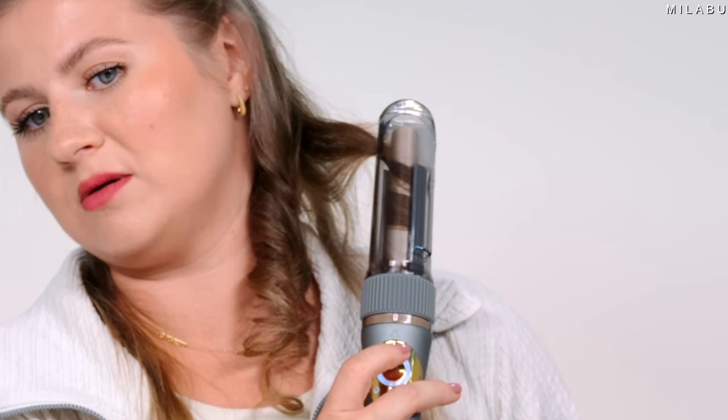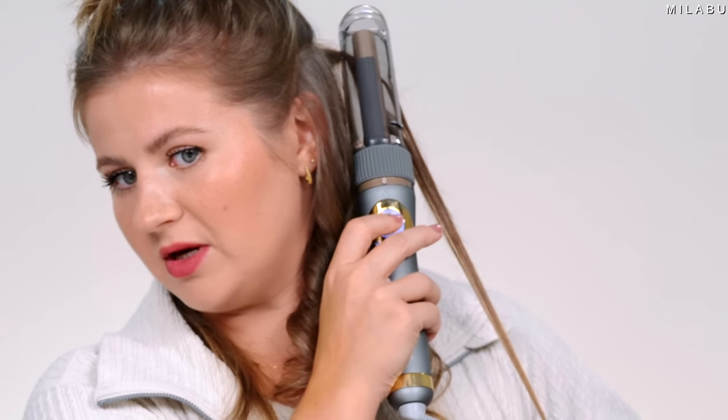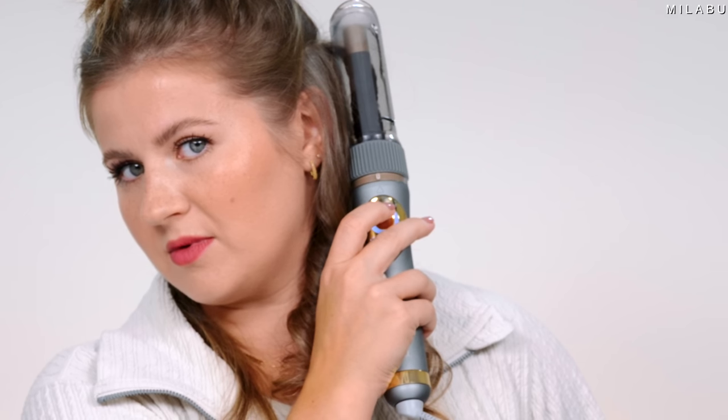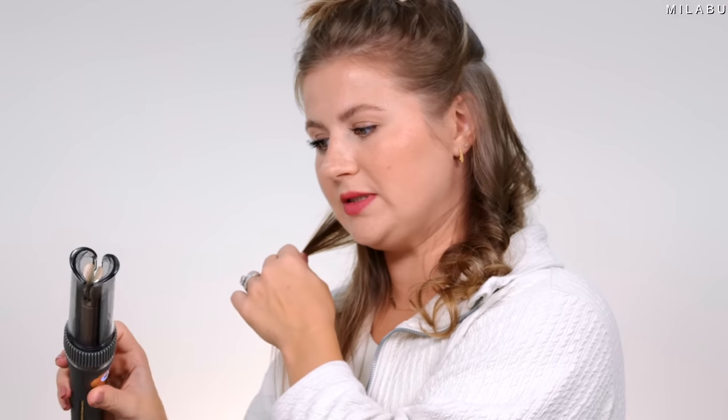I'm going to go lower. How many seconds was that? Five seconds. So now let's take this section — I'm going to go up from up here. Five seconds with the wrapping, so it's like four seconds. I'm going to stick with the loose waves at 355 degrees Fahrenheit with smaller sections of hair.